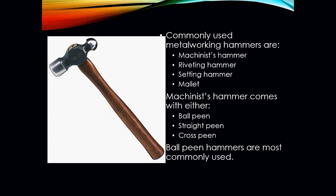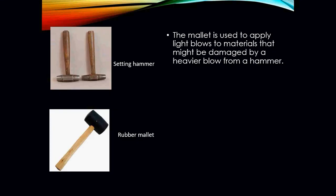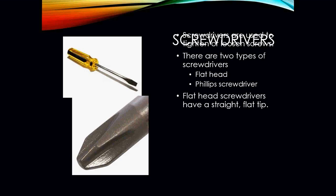Common metalworking hammers include the machinist hammer, riveting hammer, setting hammer, and mallets. Machinist hammers are either a ball peen, straight peen, or cross peen — ball peen hammers are most commonly used. Riveting hammers are used to flatten seams and rivets and normally have a small head to eliminate damage to surrounding metal; they are also known as sheet metal hammers. Setting hammers are also used to flatten seams and to form metal. The mallet is used to apply light blows to materials that might be damaged by a heavier hammer strike.